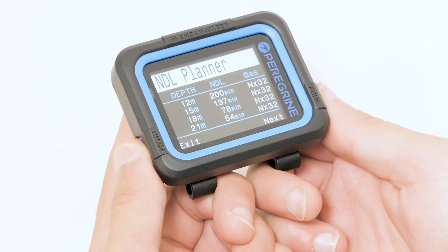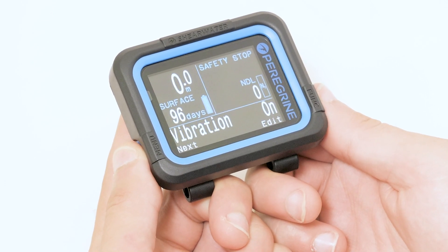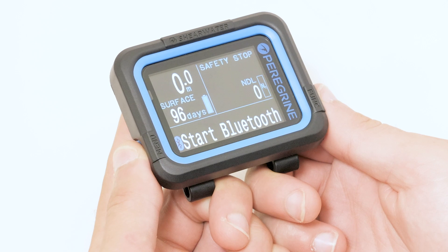At our dive site we want to descend to 18 meters, and we can see this gives us an NDL of 79 minutes.